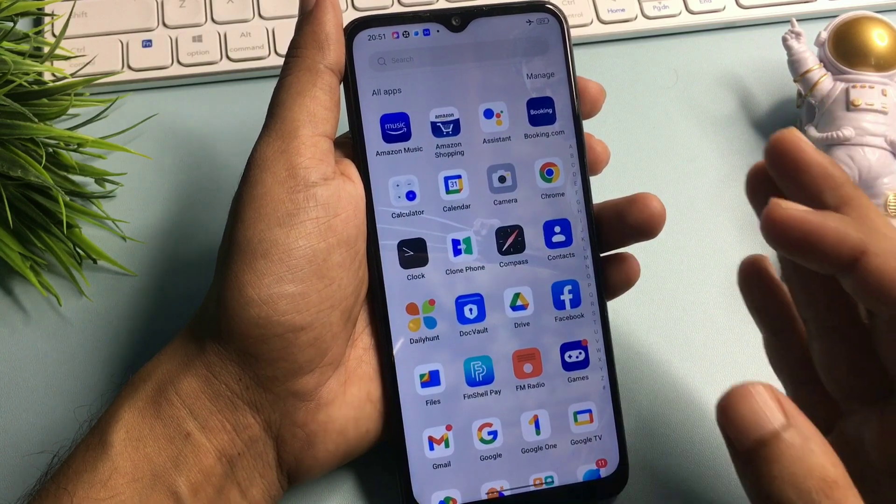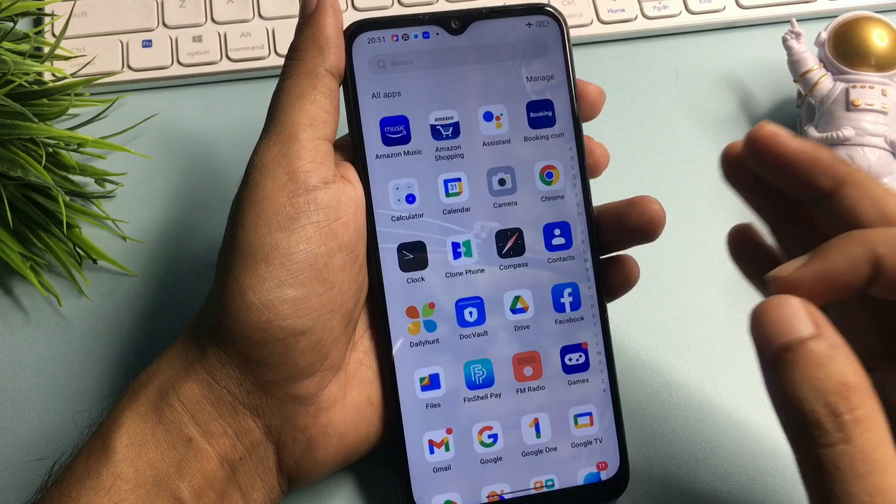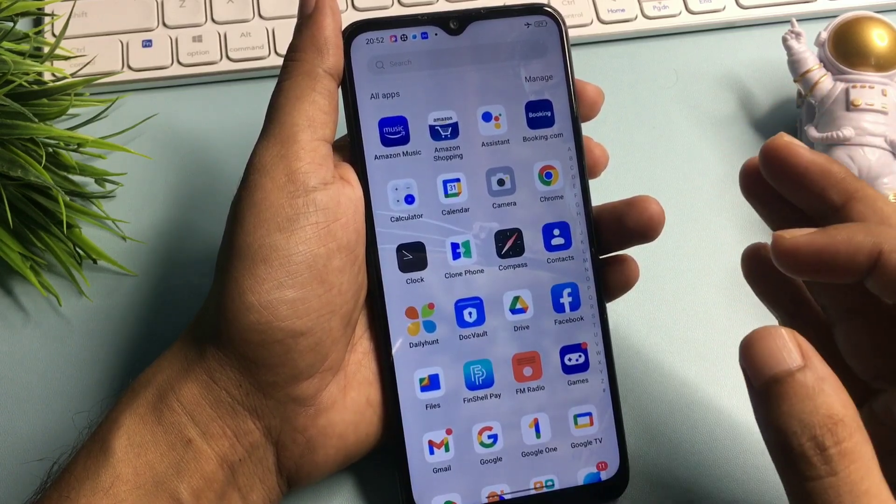If your smartphone could not be unlocked with the help of this video, then join our channel. Our team will give a quick response after your joining with the help of a WhatsApp video call. Thank you so much.